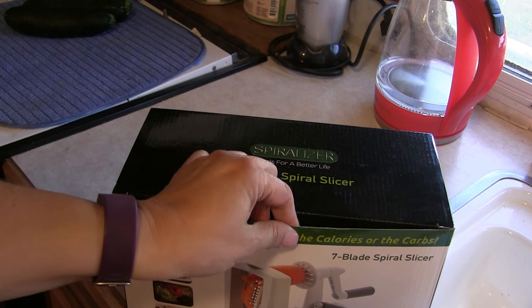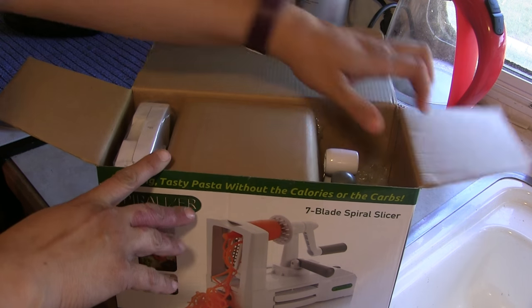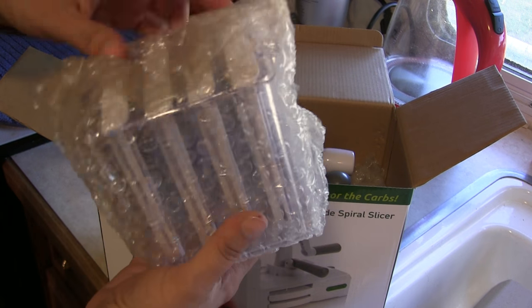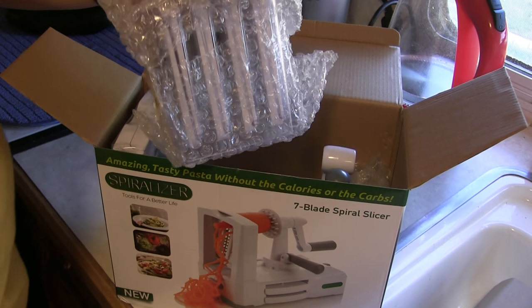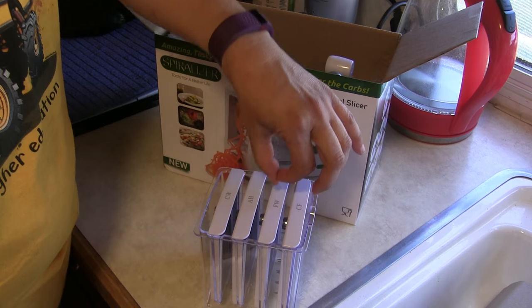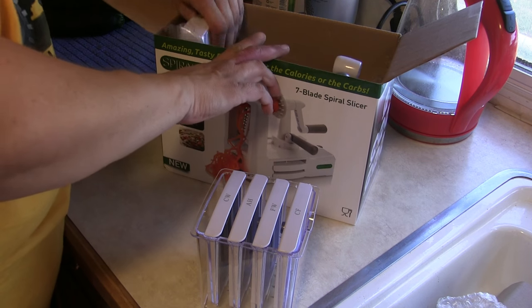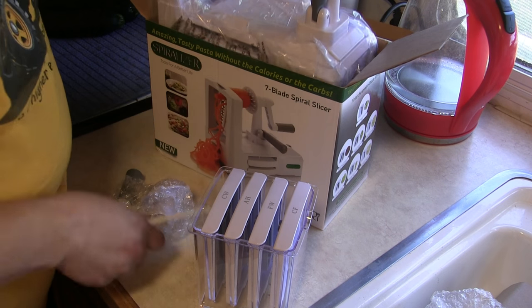And here it is. We're going to unbox it and we're going to make some zoodles. It's got this handy little container for keeping your blades nice and together. But it said it had seven blades and that only holds four, so I'm guessing the other three are somewhere.